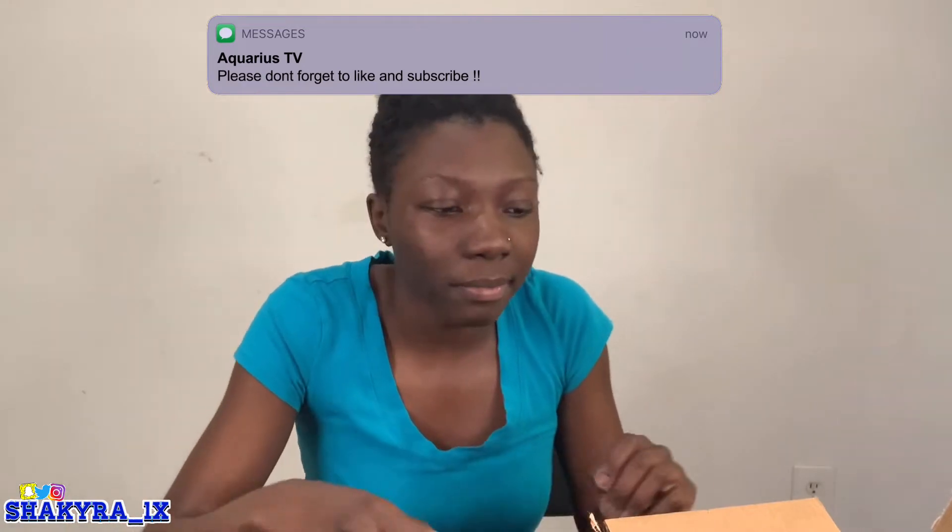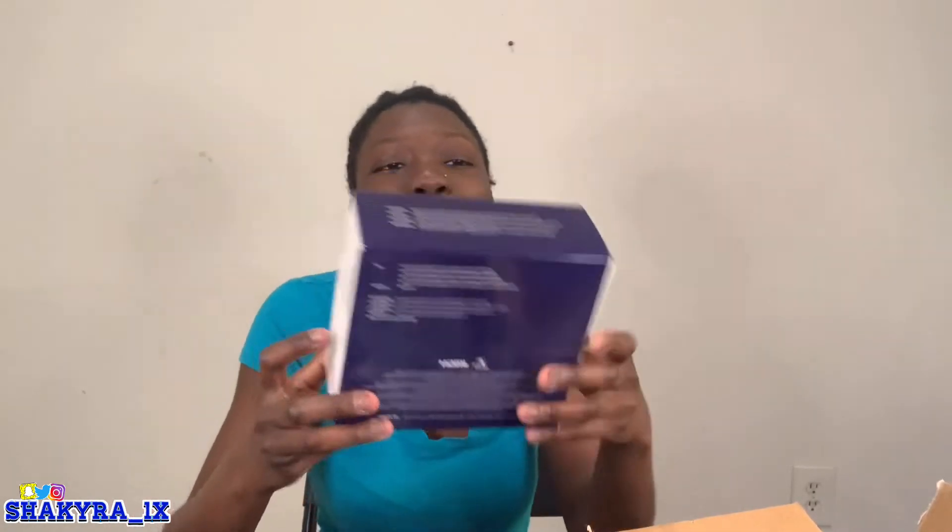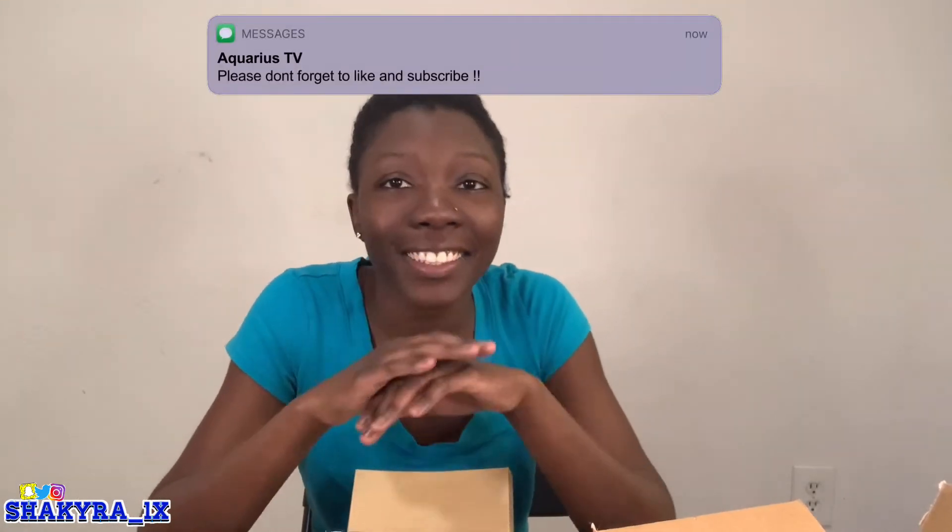I got all my stuff off Amazon and I'll put all the links in the description. Now it's time for the camera. This camera is the Canon PowerShot SX740 HS. It was like four to five hundred dollars online. I've been recording off my phone for a long time and I couldn't deal with it anymore — when you record off your phone it takes up a lot of space and you have to delete stuff, it was just too much.